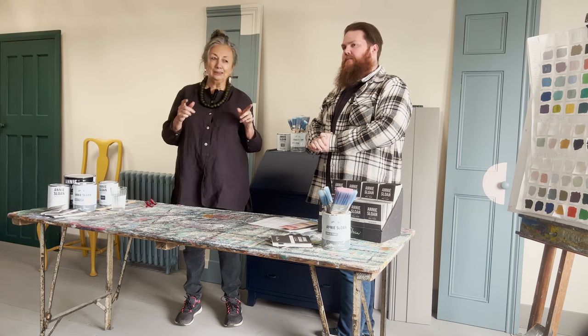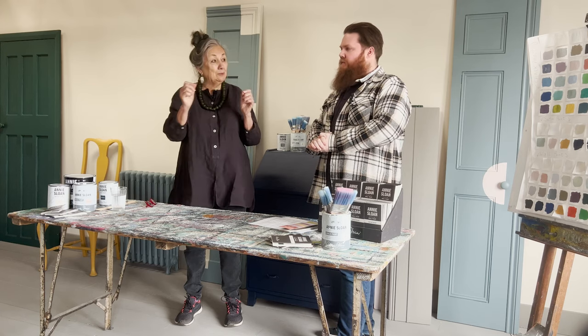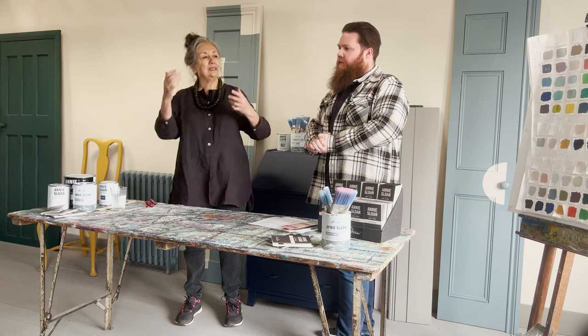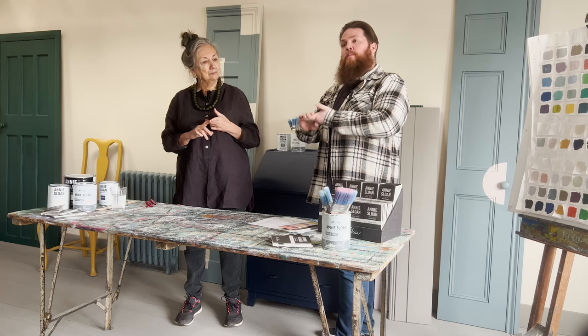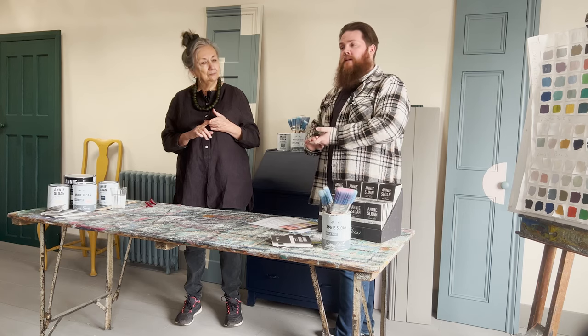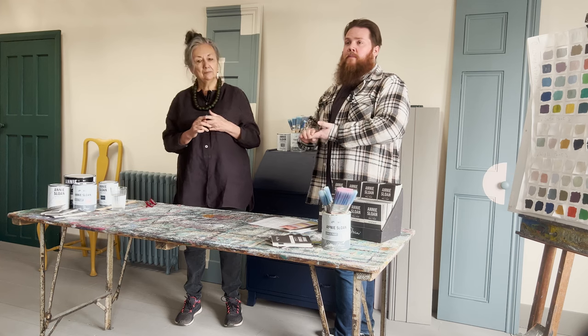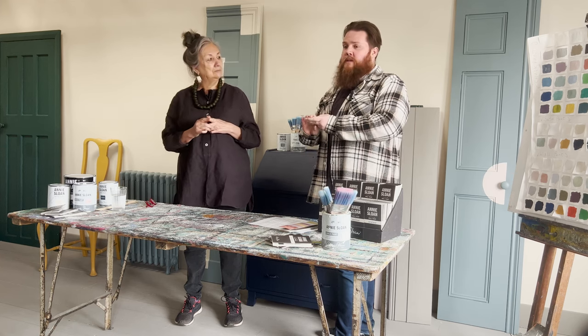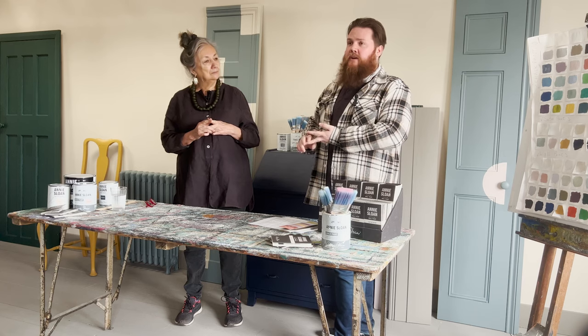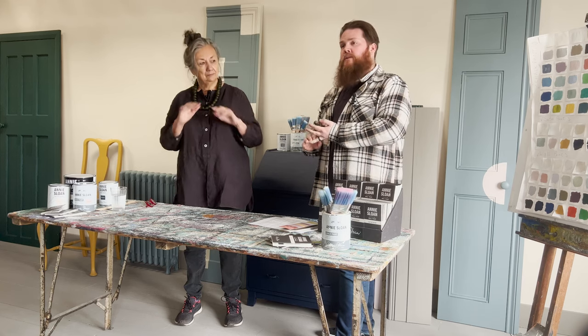So when you say one step, do you mean it is actually one step or do you mean it doesn't have the waxing, all of that stuff? So it does take prep work to do it — what you put into it, you get out of it. The more prep you do, the much nicer the finish. But yes, you don't need any waxing, lacquering, or any after-products to make it strong or stable.